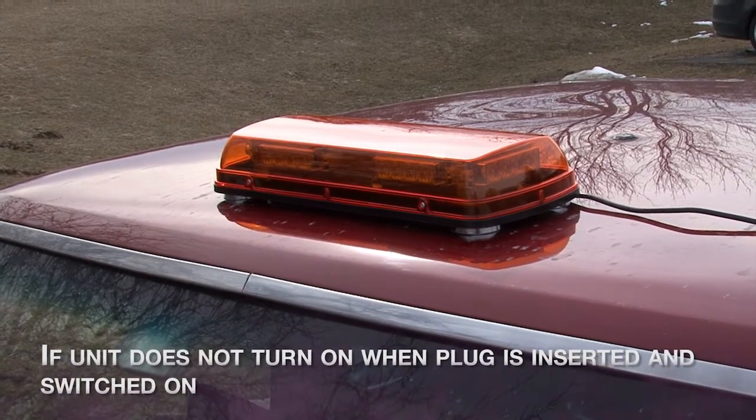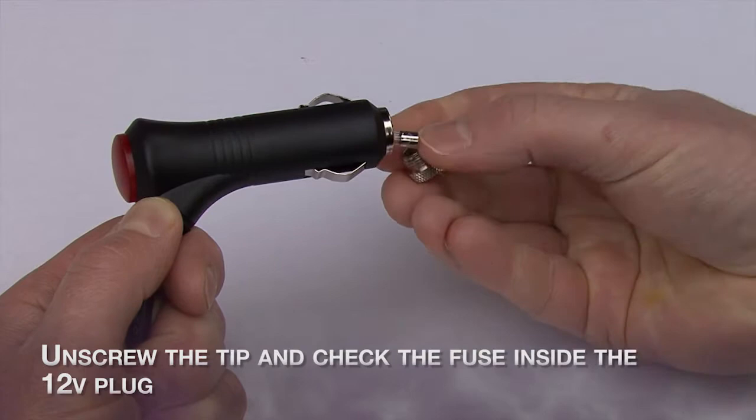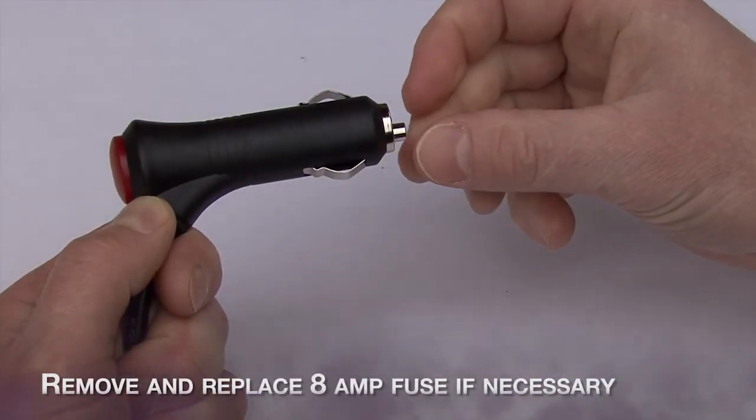If the unit does not turn on when the plug is inserted and switched on, unscrew the tip and check the fuse inside the 12-volt plug. Remove and replace the 8-amp fuse if necessary.